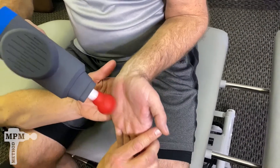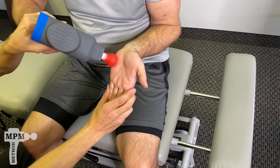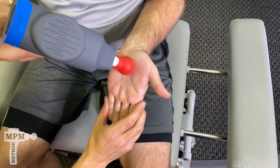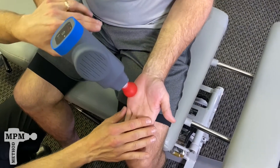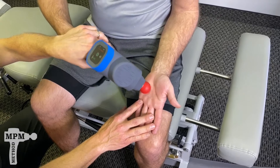Bring your wrist up, keeping it in extension. Once again, use the Bio Zoom for the palm of the hand — 15 to 30 seconds per section. Finish off with your hand in a neutral position, applying pressure towards the center part of the hand.